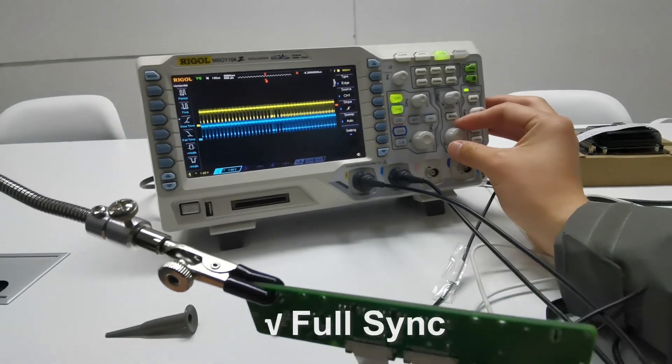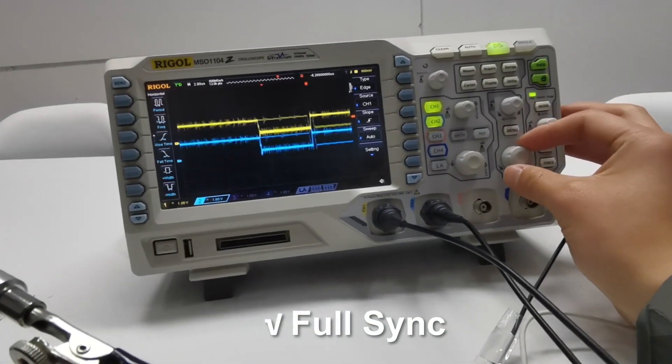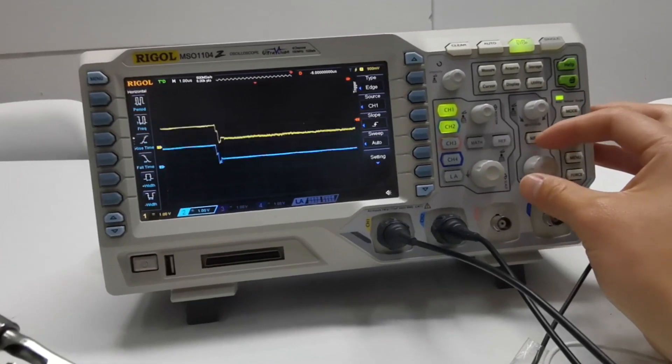This time when you put the probe on, the two channels on the oscilloscope are displaying the exact same wave, proving that the cameras are fully synchronized.